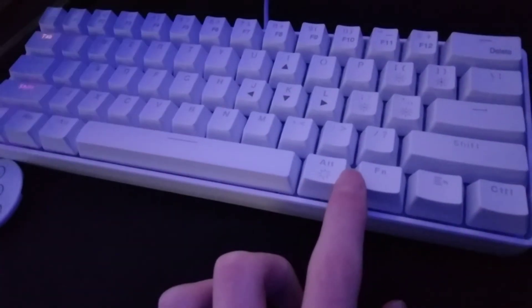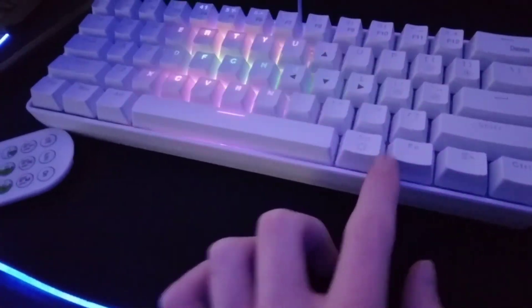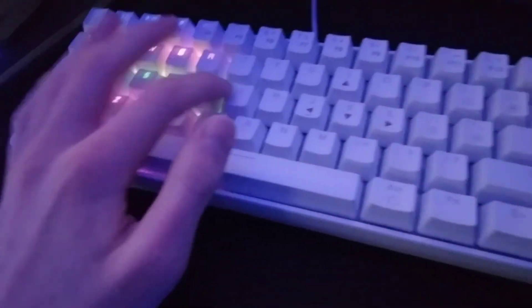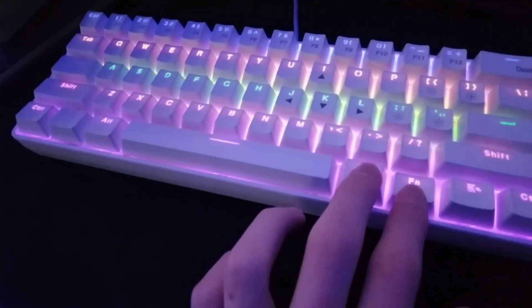I got the brand — it's something similar to Red Dragon, but it's not the Red Dragon brand. Something sort of like that. Very clicky. I enjoy it. It's got very different modes.